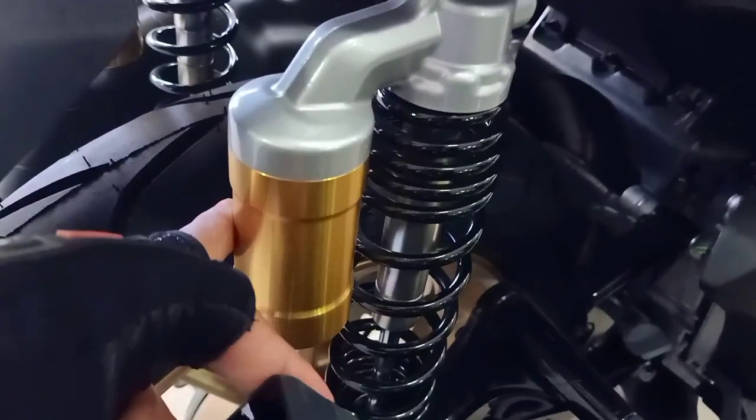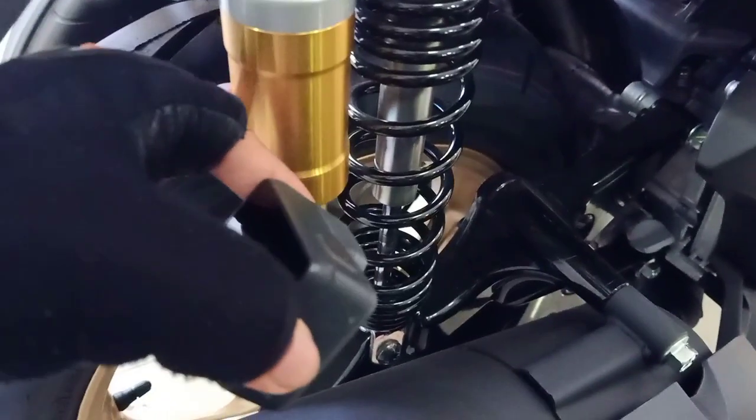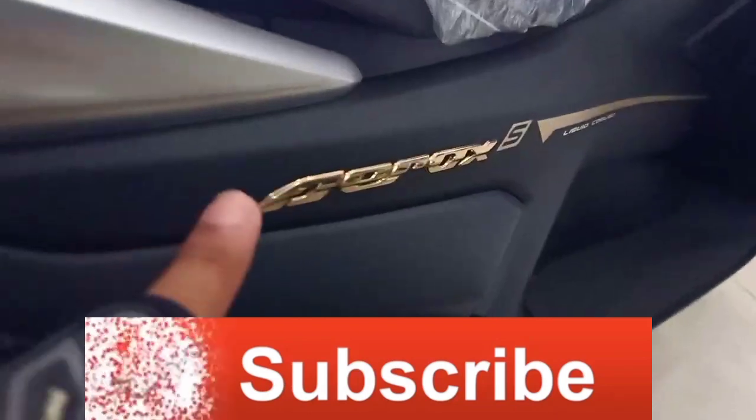Sampai disini, Sobat mau milih yang mana? Sebelum lanjut, tolong dukung channel ini dengan klik subscribe dan klik loncengnya juga. Terima kasih.